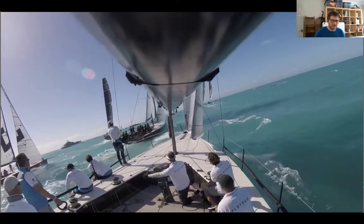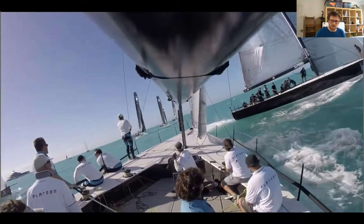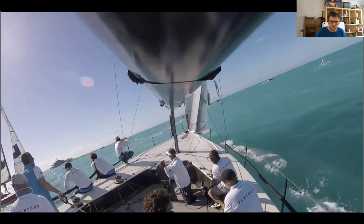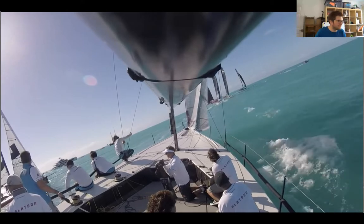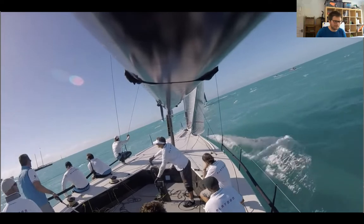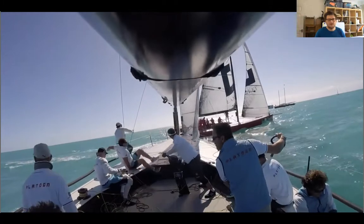Everyone's lining up for the start. One trimmer is ready on the coffee grinder to trim the jib in should they need to suddenly head up. The other trimmer is down to leeward on the actual winch — they don't have the sheet locked on the winch, it's in their hand ready to release or grind. There are two people on the rail doing what they can do best at the moment: making the boat go fast. You can hear the tactician calling the time to the start line — at the moment they're early.